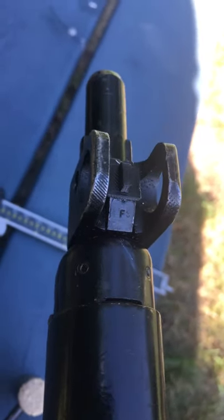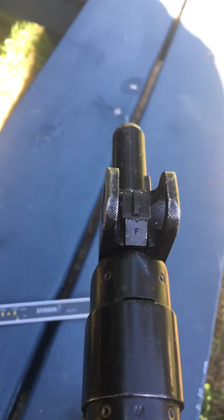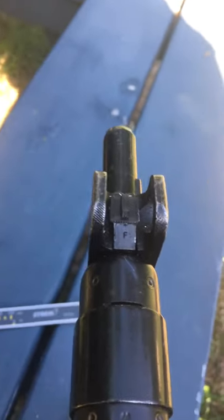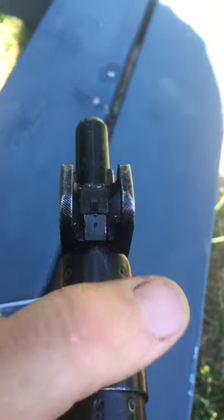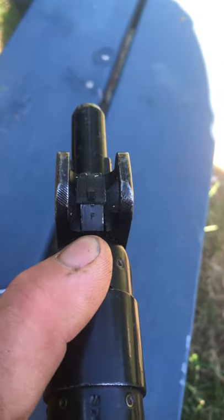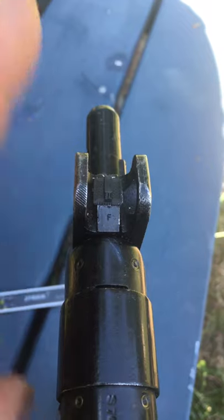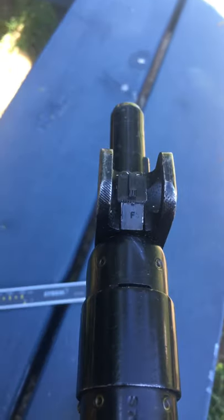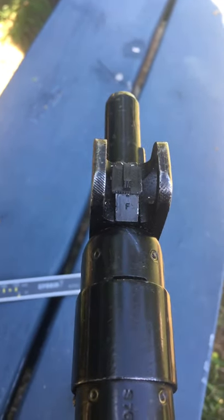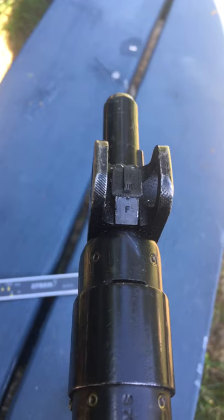Most rifles — the Garands, Enfields, Mausers, Springfields — your average sight adjustment to change an inch at a hundred yards is going to be somewhere between six and eight thousandths to move an inch. I'm trying to center my group up a little bit more and I need to go about an inch to the right, so that means this sight has to move to the left. Front sight is opposite: need to move right, you've got to move your front sight left. If you need to bring your impacts up, the front sight has to go down. Rear sight is the same — need to go left, you move left; right, you go right; up is up, down is down. So I already figured out I need to move that about six thousandths.